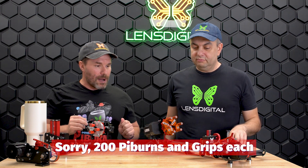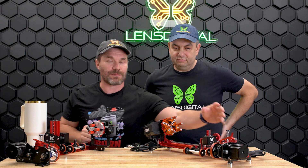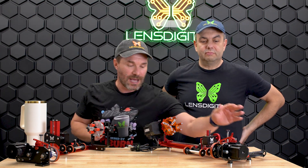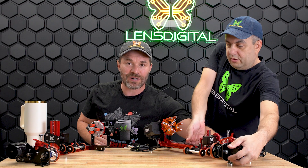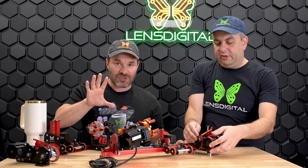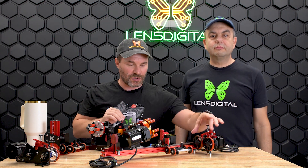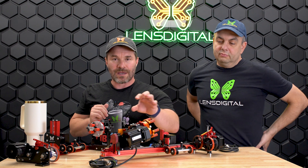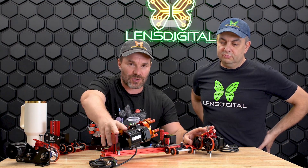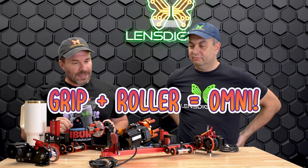We're going to talk about all the improvements one rotary at a time. First we'll cover the PiBurn end — the PiBurn V5 side right here — and then we'll talk about the Grip side. The PiBurn V5 is the fifth generation of our best-in-class roller rotary. Put these two products together facing each other and you get the Omni 2.